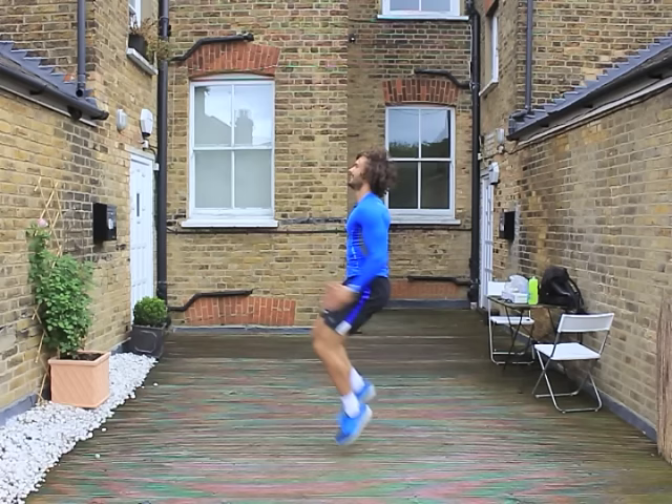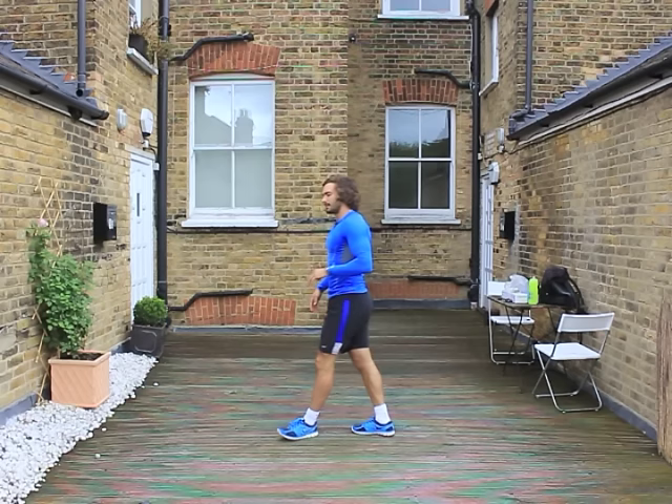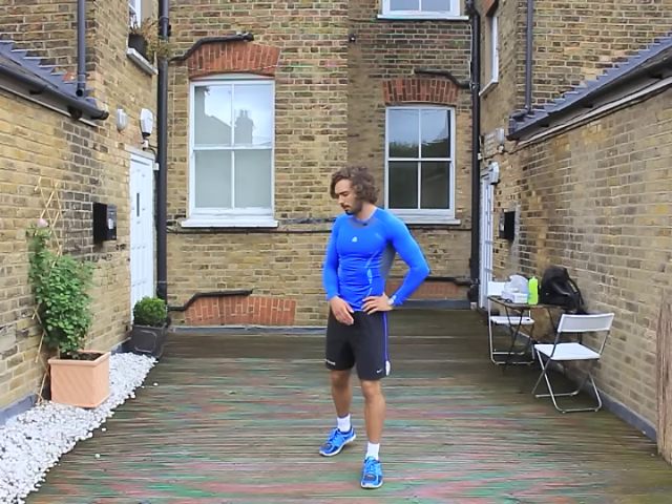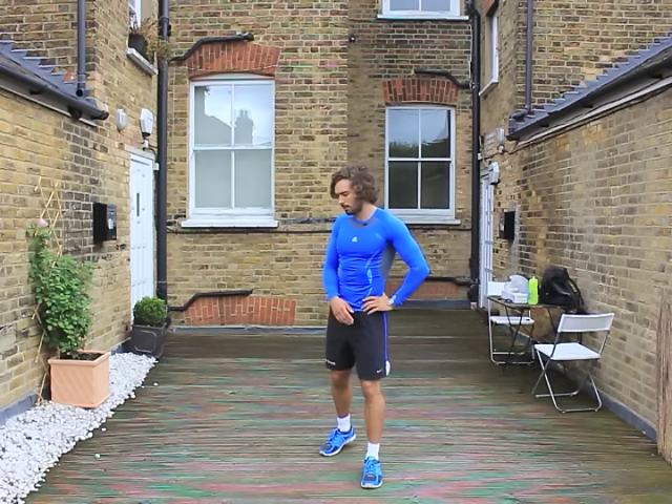Come on! Knees up! Last little push — three, two, one. My heart rate is already up. So I'm having 30 seconds rest before I do the next exercise. You could take longer — it's not a problem.